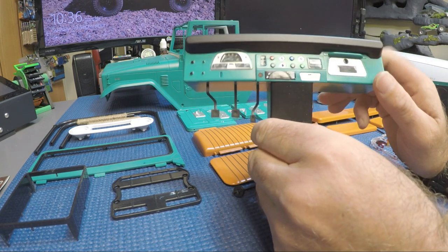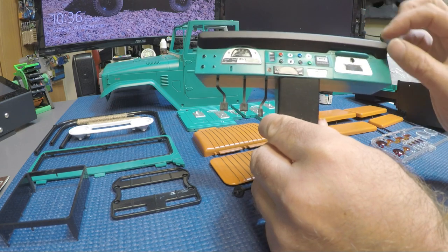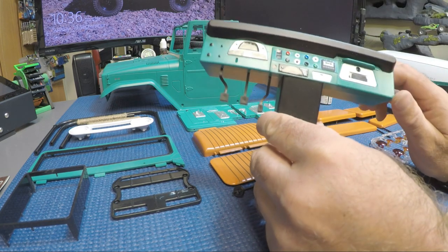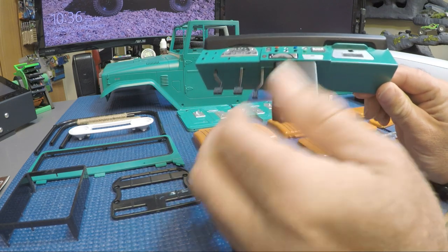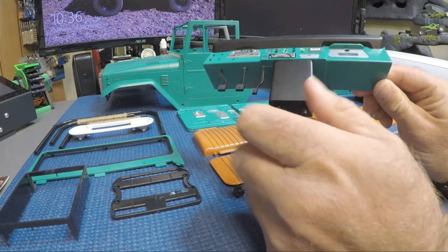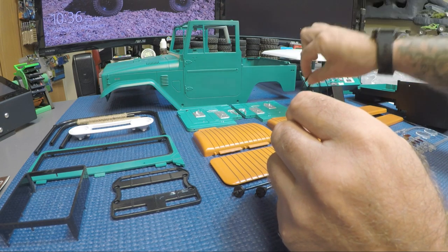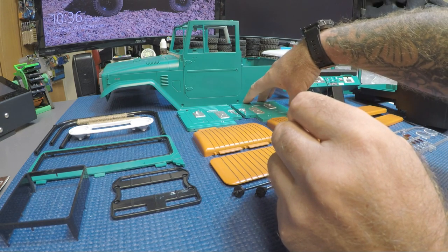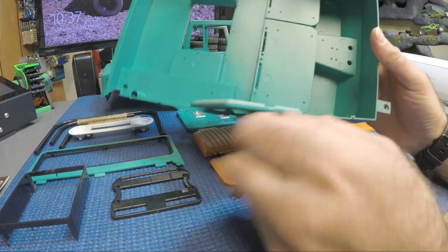I looked at some pictures online to get an idea of what the dash looked like - I think this is a '72 or '73 cruiser. This was a black padded part of the dash, so I masked that off and painted it black, kept the pedals black of course, and then the lower part black as well. That's your dash, your steering wheel of course, and your door panels - it does come with door panels.